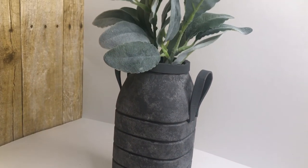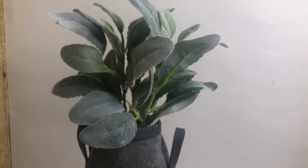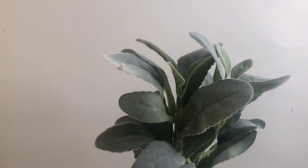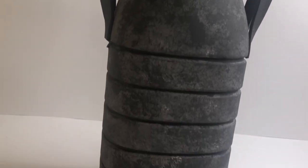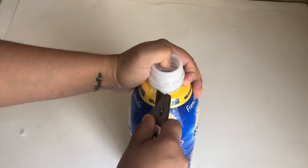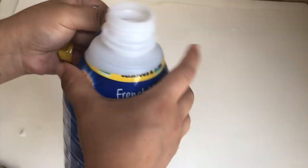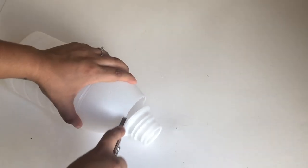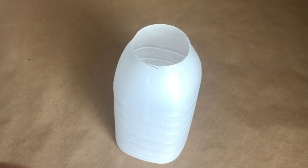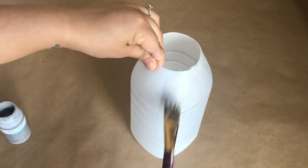My fifth DIY is this planter — or galvanized bucket, I'm not sure what to call it, but I absolutely love how this turned out. I will be using recycled things for this — specifically this coffee creamer bottle. I'm going to remove the cap and the plastic, and also cut the top part. To match the rest of my stuff, I'm going to repeat the process I did for my other DIYs to make this galvanized.